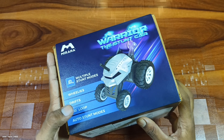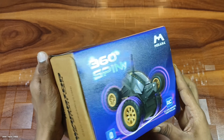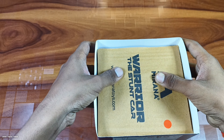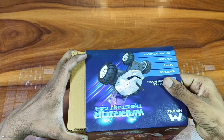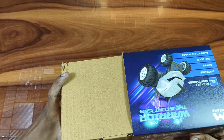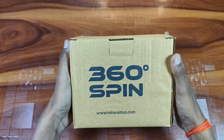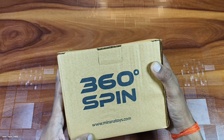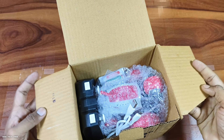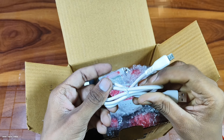Here you can see auto stunt mode. You can see the elastic or the branding on the pack. I will open it up here and remove it — it is tight. I will open it up and see what is in the box. Written here is 360 spin, and here is the website. First of all, you can see this cable, which is a Type-A to micro USB cable — very long and heavy.